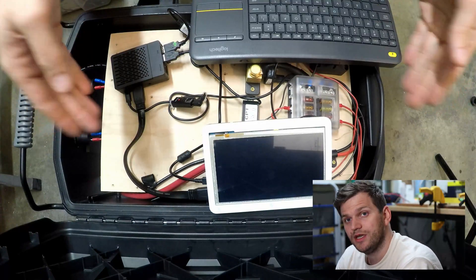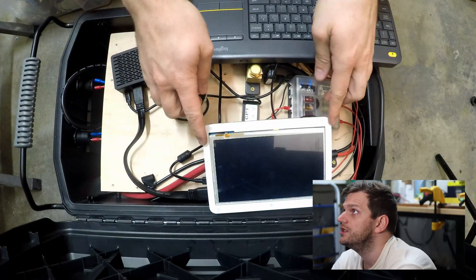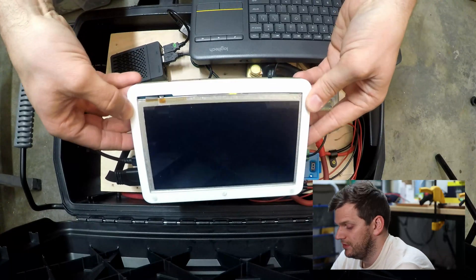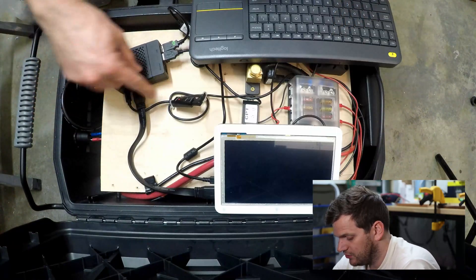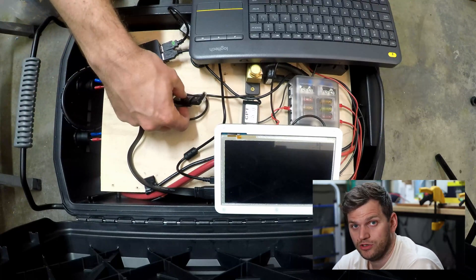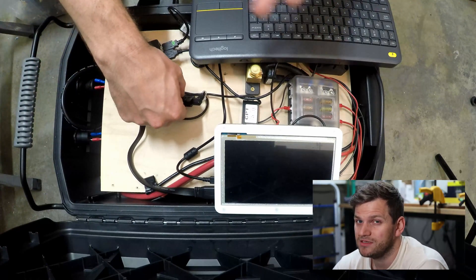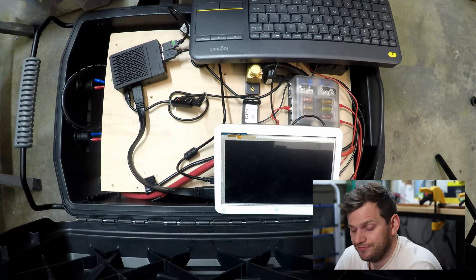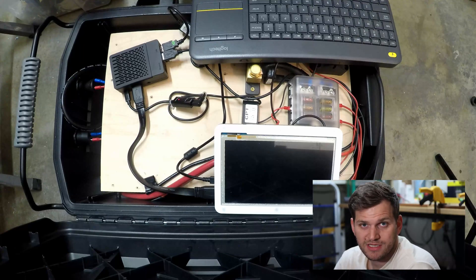Right now we see nothing. I'll turn off the Raspberry Pi and turn it back on — maybe it needs some kind of calibration or whatever. Booting. Let's boot the device and see what happens. I'll speed it up a little bit for you.